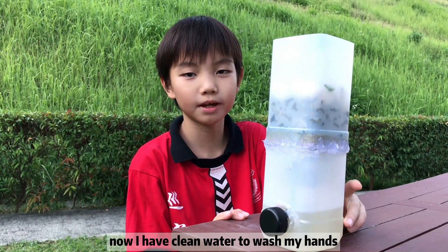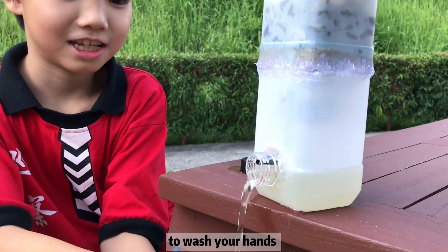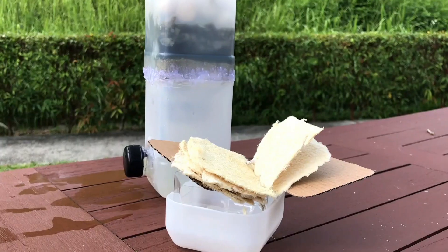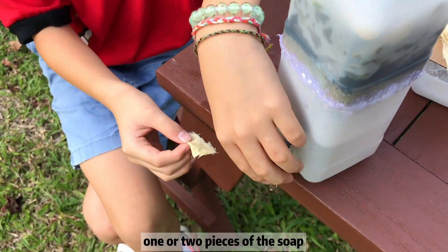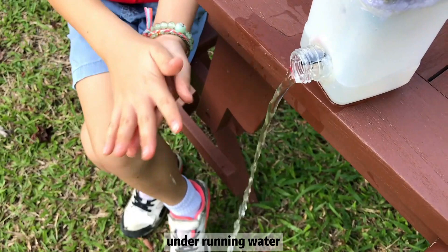Now, I have clean water to wash my hands. You have clean water to wash your hands by simply opening the cap of the dispenser. Fetus also comes with handmade biodegradable soap. You just need to take one or two pieces of the soap and wash it with both of your hands under a running water motor.